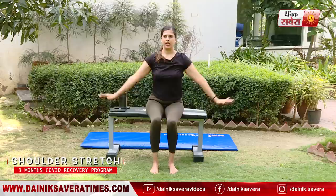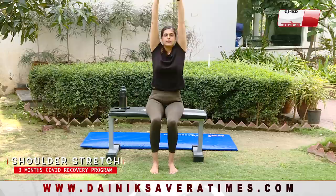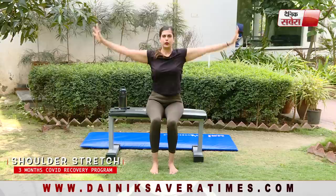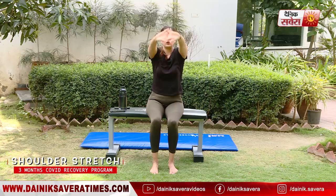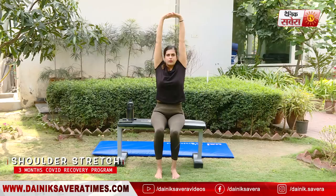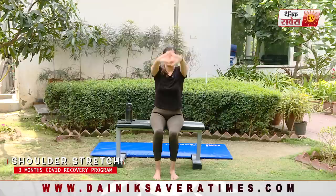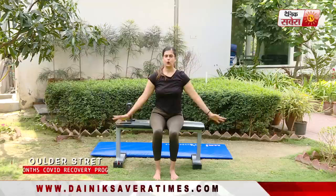Again — breathe in, lift up. Breathe out and relax. Let's do eight repetitions. Remember to take a deep breath in as you lift your arms up, hold, then breathe out as you relax. Well done.